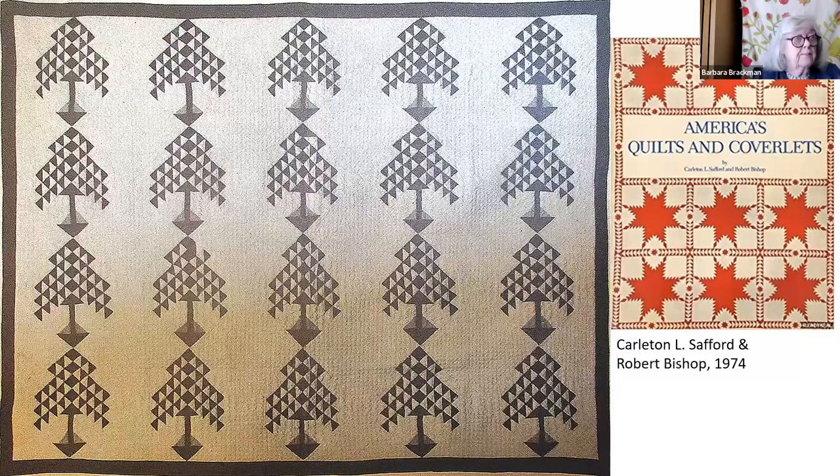It's very simple: block placed on point, alternating with plain blocks, which is a good way to keep those trees all in a nice orchard.